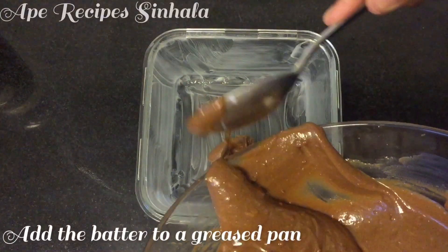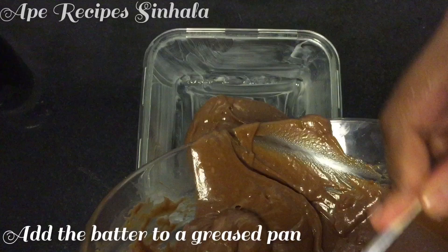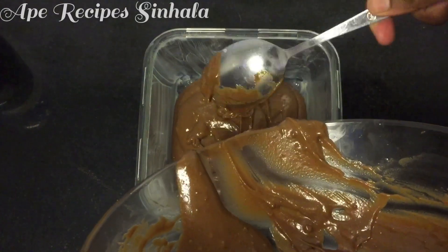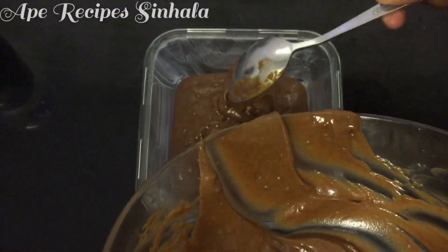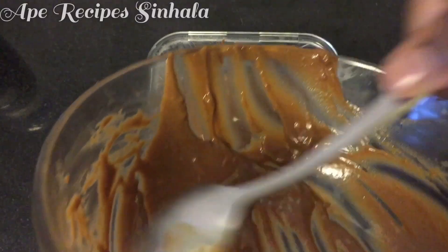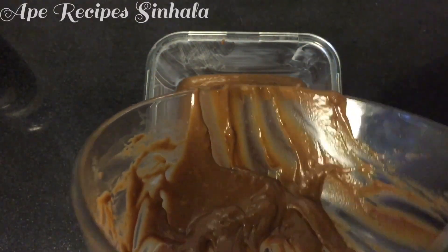Then make this deal with the cake. Add 1-2 minutes of cake. Add 1-2 cups of the cake.